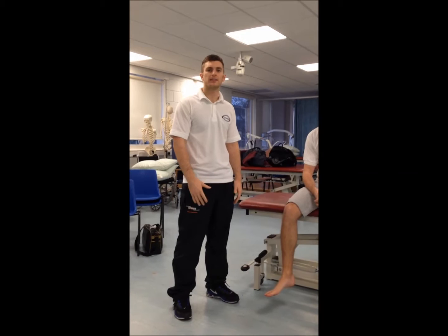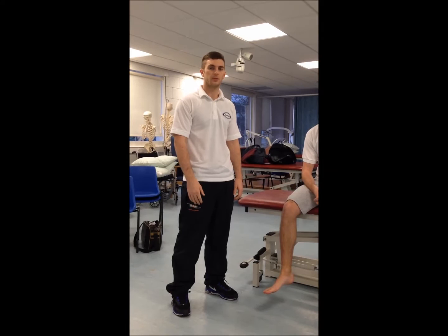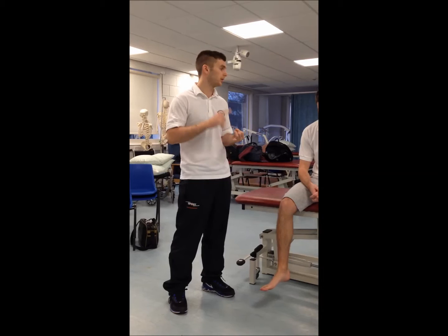Today we're going to go through the objective part of an MSK assessment on the knee. First off, we'd have the subjective assessment done, which would include the specific red flags of the knee — so any locking, swelling, or giving way.